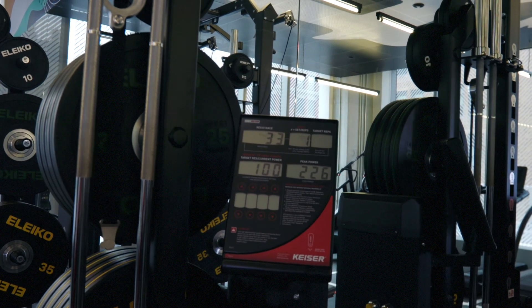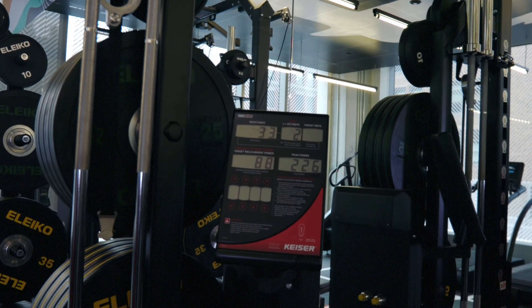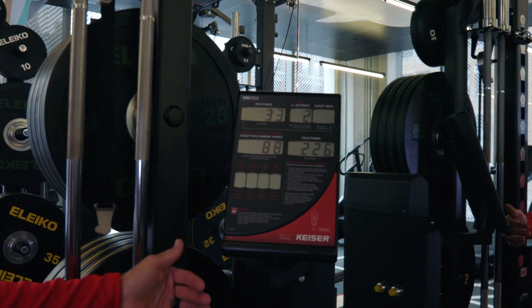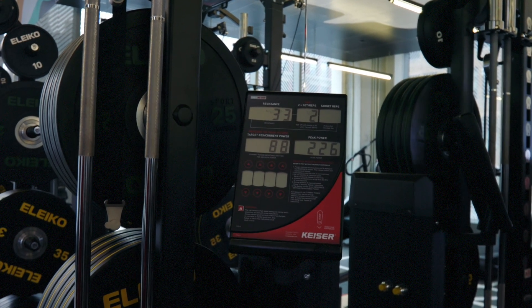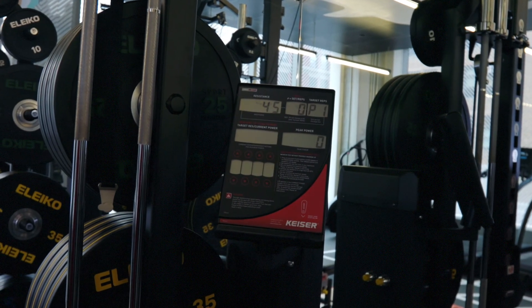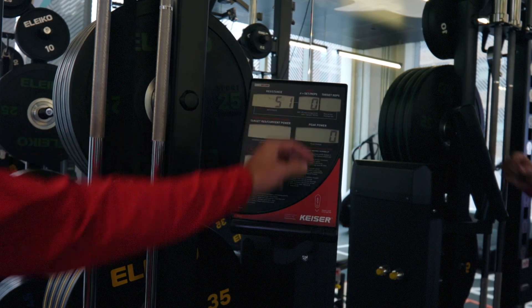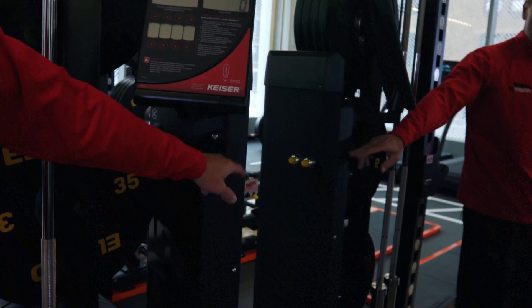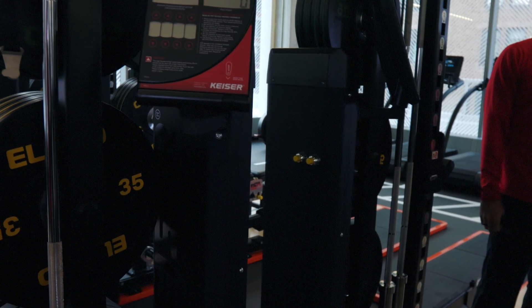If I do a second rep, not as fast, you're going to notice that it was 88% of my best rep. To clear the machine when somebody else wants to come in, you press the positive and negative pedals at the same time until you see 'CLR' on the display screen — that clears it back to zero. You can also see on the back of the machine there are positive and negative buttons that do the same thing to clear the machine or to add and decrease resistance.